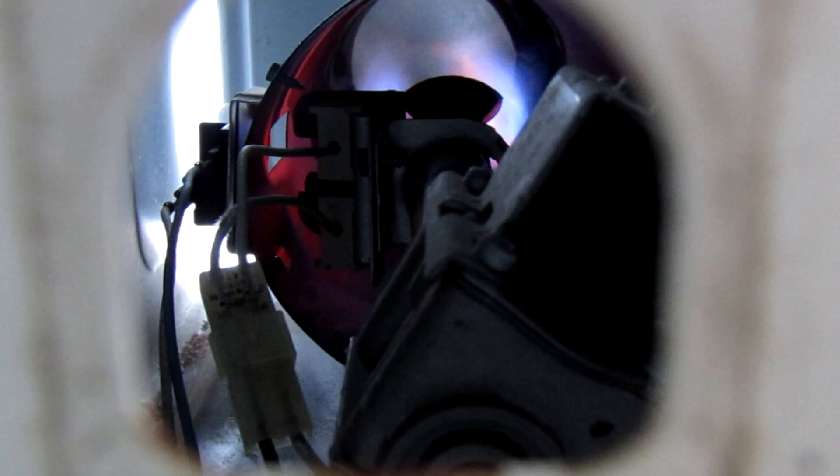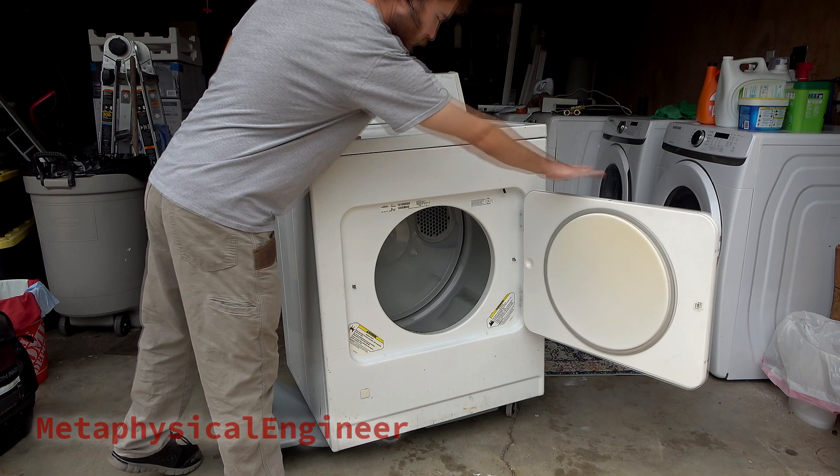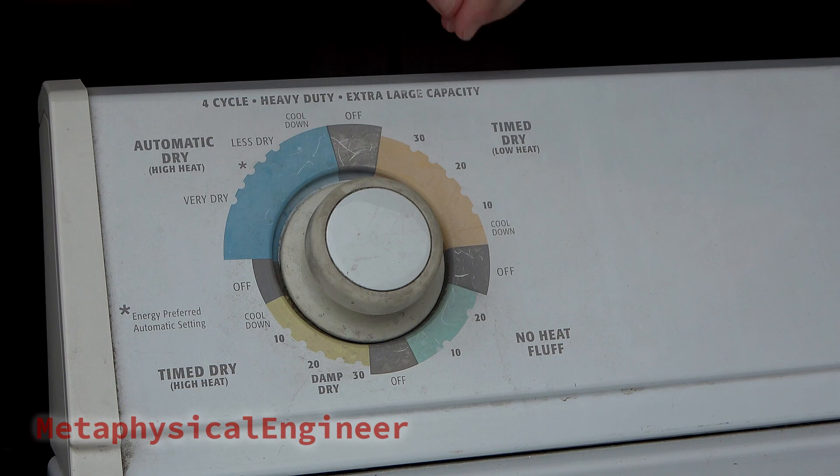We have ignition! Today we've got this older gas dryer in need of a tune-up — might as well take y'all along for the ride. Shouldn't be super dirty in here since it did get a partial clean a few months back. This is about as simple as an automatic dryer can get: bare minimum electromechanical controls with two temp settings plus a no-heat air fluff option. Automatic modes are only available on high heat — I'll get to why later in the video.